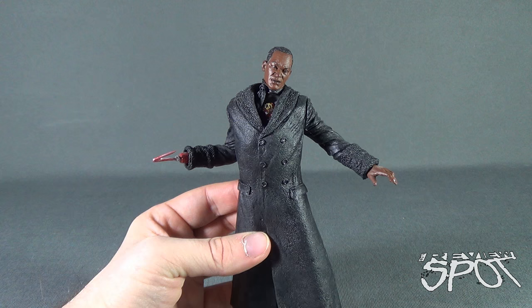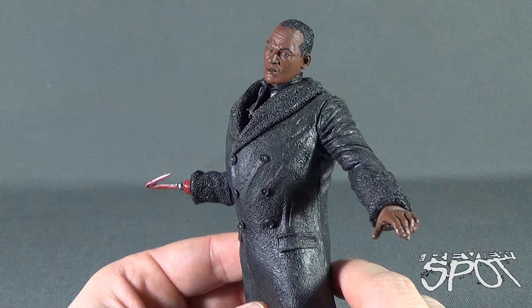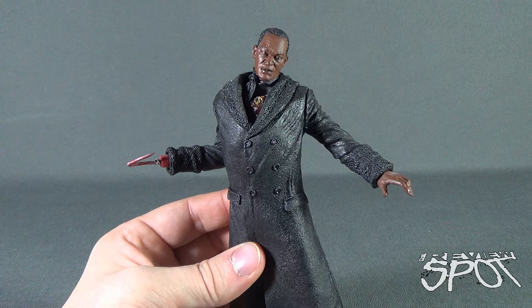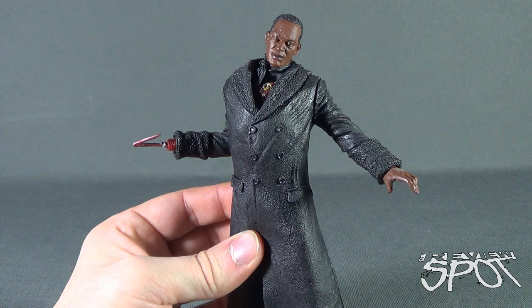As for his face, one of the reasons why I think this figure still stands up well to this day is that it is an uncanny likeness to Tony Todd. For anybody who does not remember Candyman, check it out — watch the movie, it's a good movie. The first one is a little slow; the second one is still my personal favorite. I wasn't crazy about the third one, but Candyman is still a very notable horror icon — maybe not remembered as much nowadays, but back in the day, Candyman was it.